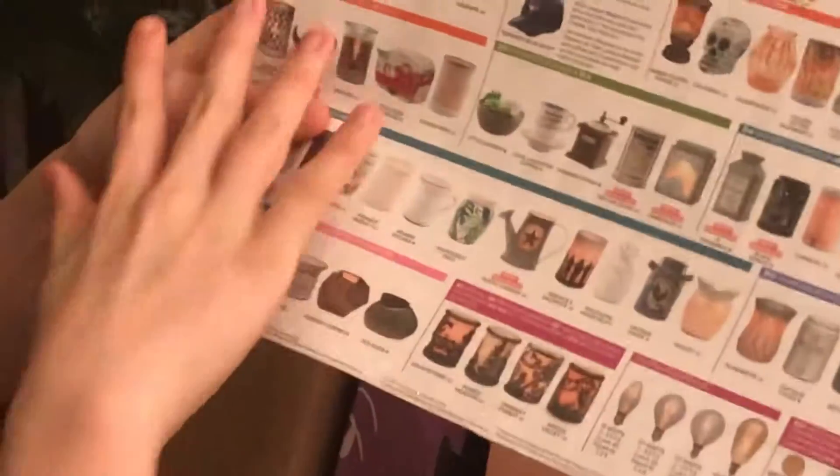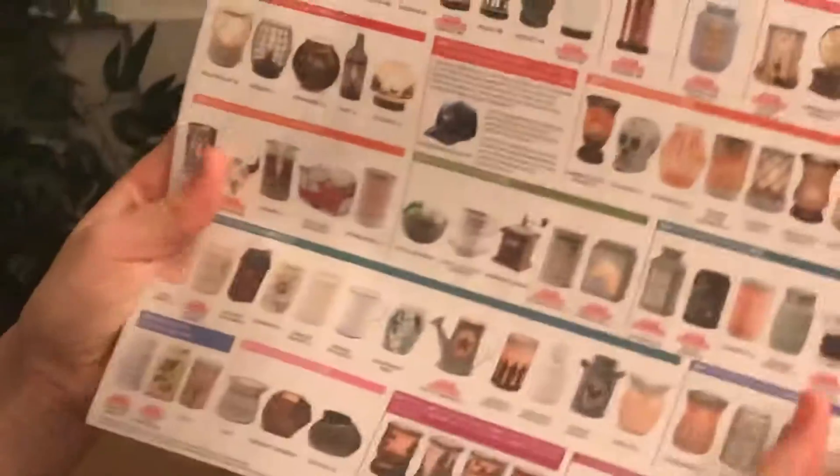We have a sea salt and avocado product — let's try it! It smells nothing like an avocado, but oh, that is really nice! Guys, it smells amazing — I'm keeping this one.